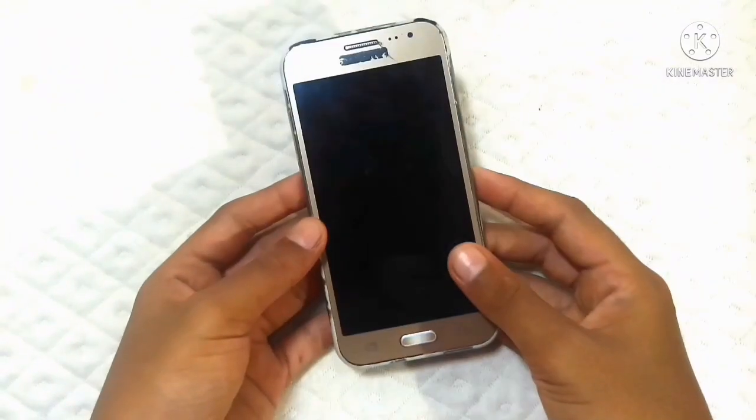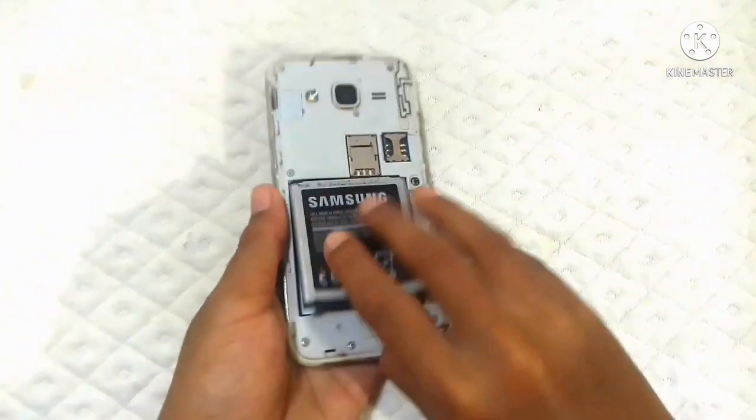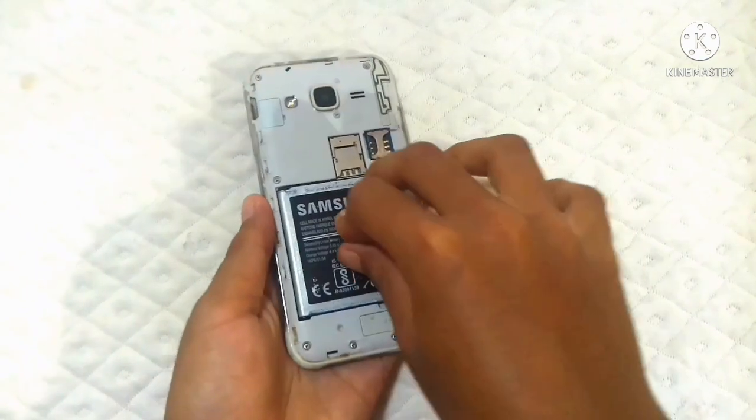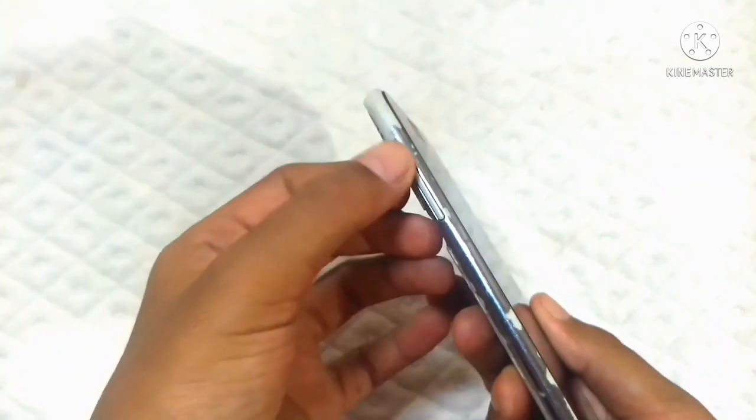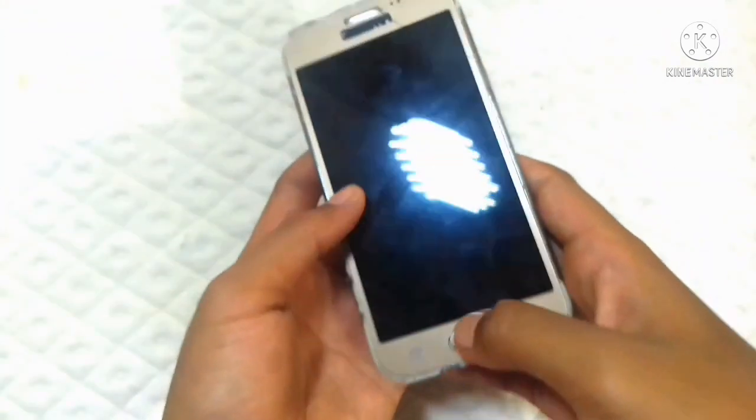We will do the battery. What we will do is the power button, the sound, the delay button — press the button.